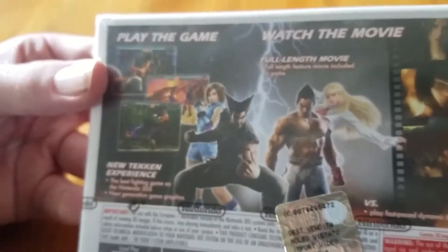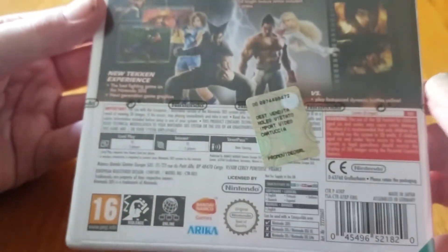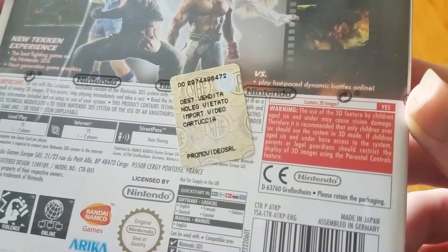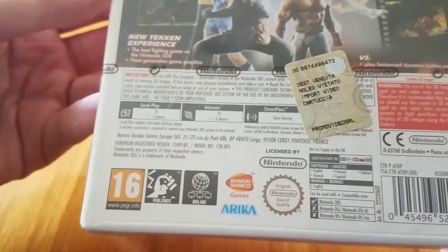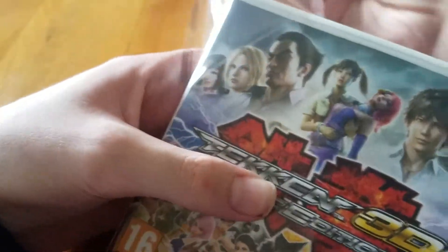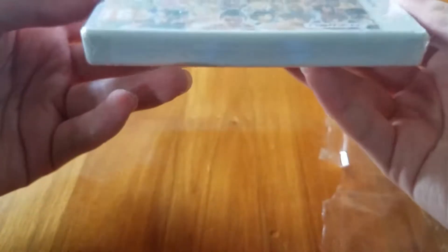Sorry if this is a little bit blurry. I don't know what this sticker thing is — it's kind of weird — but yeah, it does include 3D images. Let's open this thing. I believe I imported this from Italy; I'm not really sure about that, but I saw it was in English so I thought, why not.